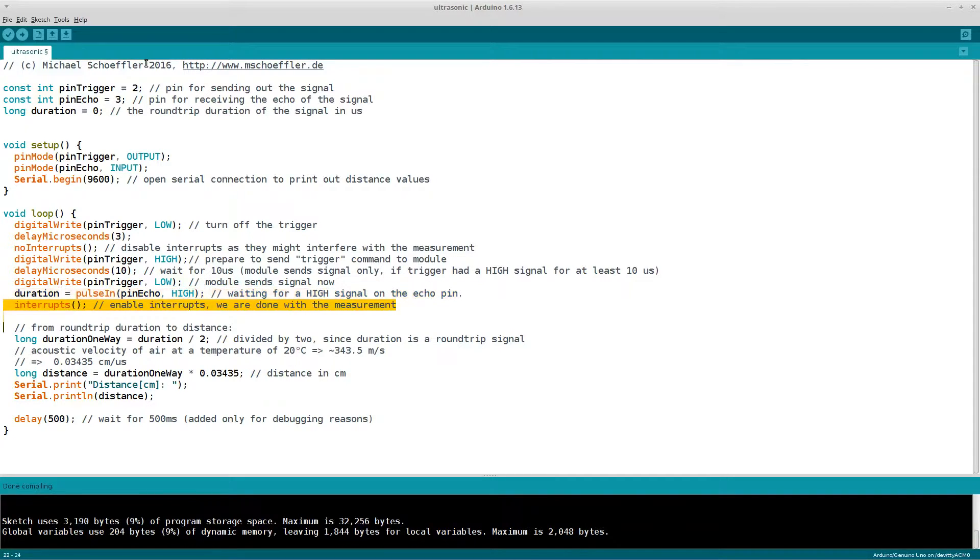Next, we obtain the distance in centimeters from the round-trip time, which is in microseconds. First, we divide the duration by two since we are only interested in the one-way distance. Then we multiply the one-way duration by the acoustic velocity of air. A good estimate is 343.5 meters per second, the acoustic velocity at 20 degrees Celsius. Since the one-way duration is in microseconds and we want centimeters, we multiply by 0.03435 to get the distance in centimeters.